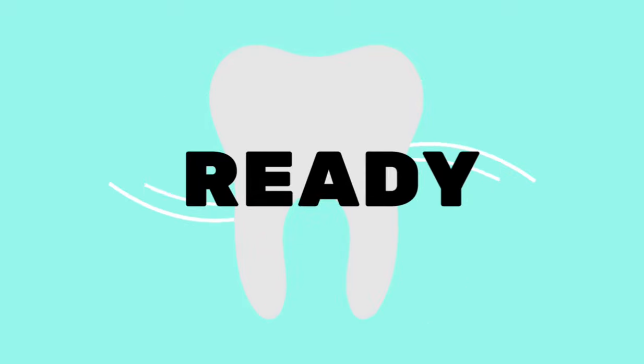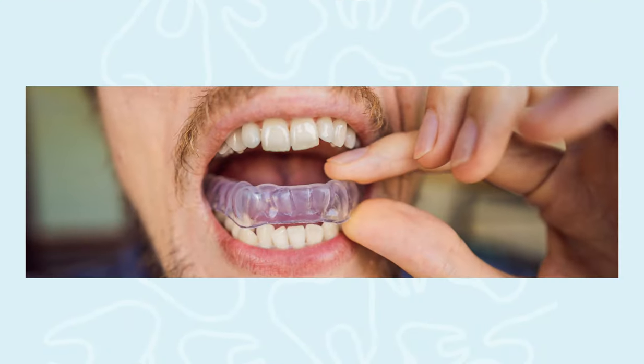Let's talk about mouth guards. You might have heard them referred to as mouth guards or night guards. You would have gone to the dentist or heard from somebody else that yes, you do need one. Why would we suggest you need a mouth guard? It could be for a couple different things.